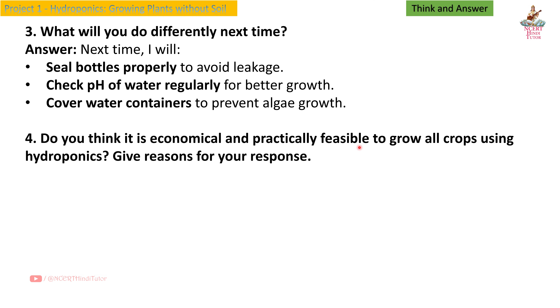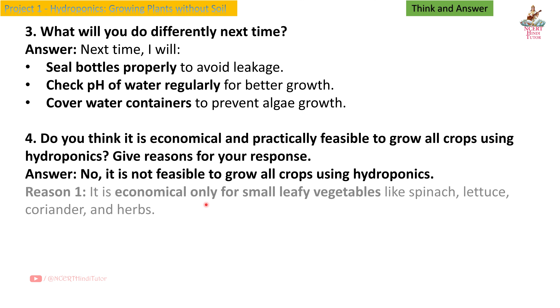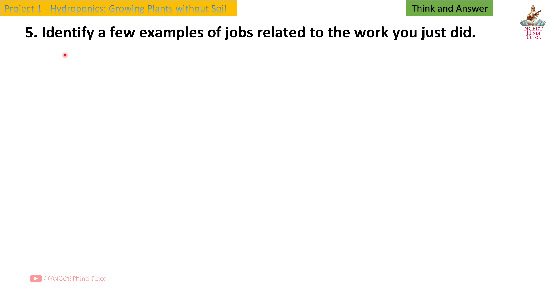Question 4: Do you think it is economical and practically feasible to grow all crops using hydroponics? Give reasons. Answer: No, it is not feasible to grow all crops using hydroponics. Reason 1: It is economical only for small leafy vegetables like spinach, lettuce, coriander, and herbs. Reason 2: Large crops like rice, wheat, sugarcane, or trees need soil, more space, and large-scale resources. Reason 3: Hydroponics requires electricity, equipment, and regular monitoring, which can be expensive for big crops.